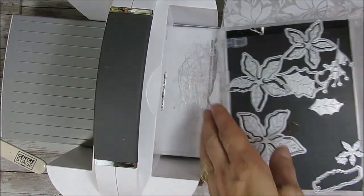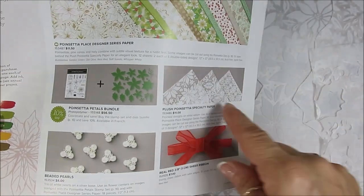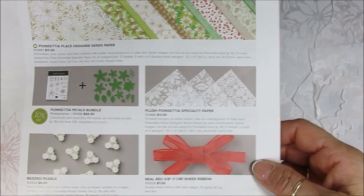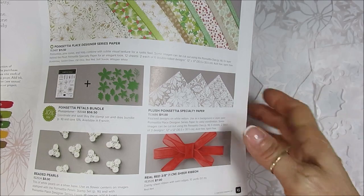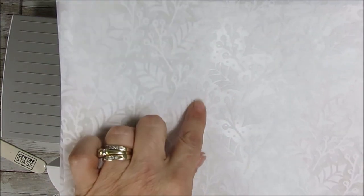Let me bring the paper here and show you how to handle it. I have my catalog open. What I'm using today — we're also going to use the beaded pearls — but the paper is on page 15 of the mini catalog. I call it the holiday catalog, August to December 2020. You get different print-ups in the paper: the berries with the leaves, the flower itself — the Poinsettia — and then a pattern paper. You get two sheets of each.